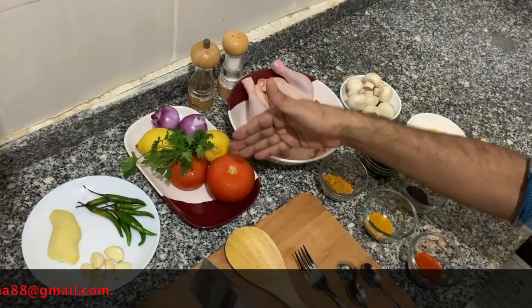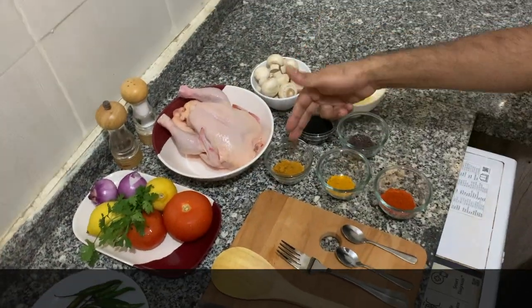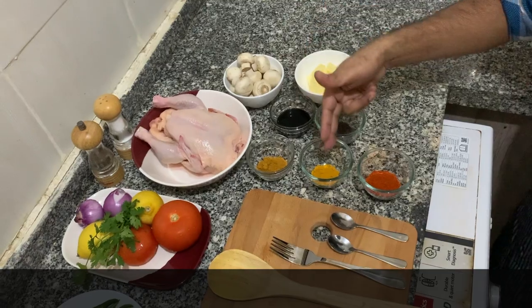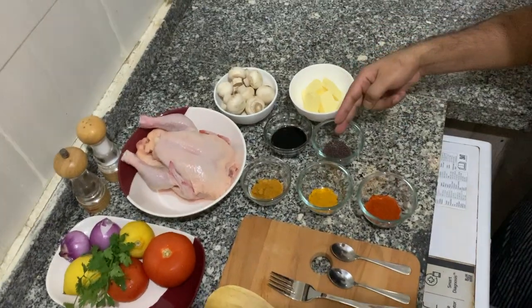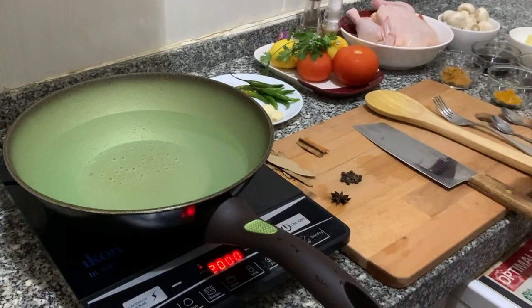And coriander, tomatoes, lovely whole chicken, curry powder, turmeric powder, chili powder, mustard seeds, soy sauce, and some button mushrooms.